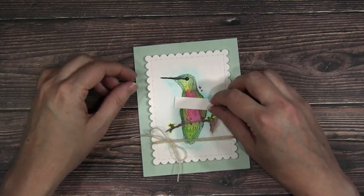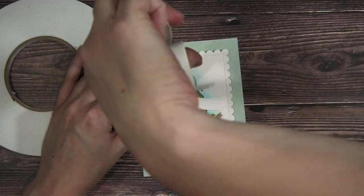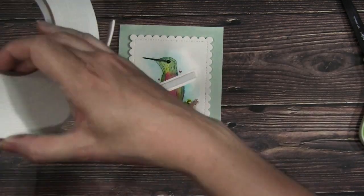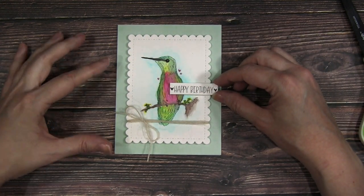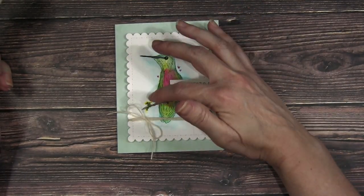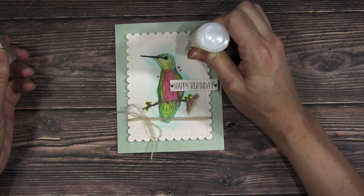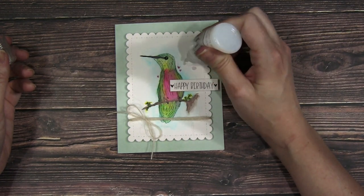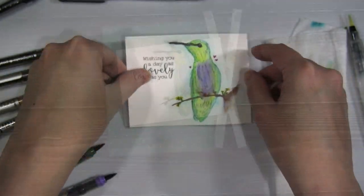Next I have this happy birthday sentiment from the kit, just playing around with the placement on the card front. I'm adding a bit of foam adhesive to pop it up for a little more dimension. Just go with whatever feels good for your eye. Then I'm adding a bit of Nuvo drops — the clear ones, I think they're called morning dew. I always like one big drop and then a couple of smaller drops, and that finished off the first card.